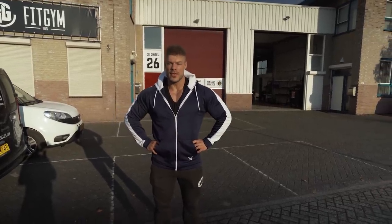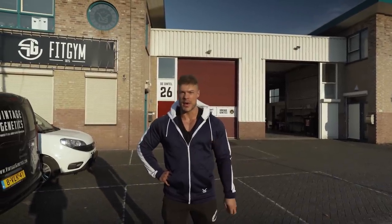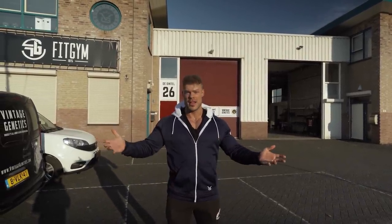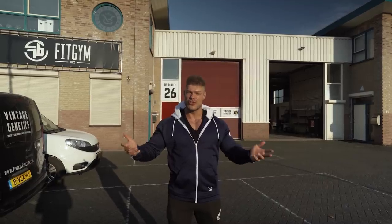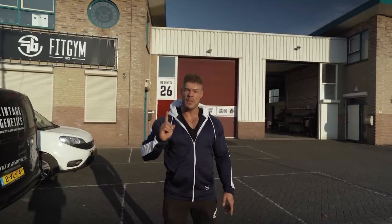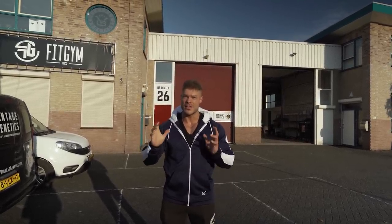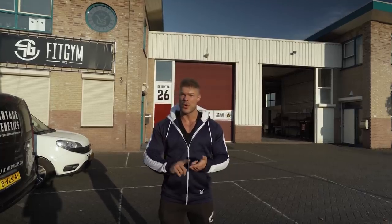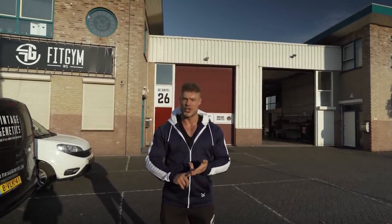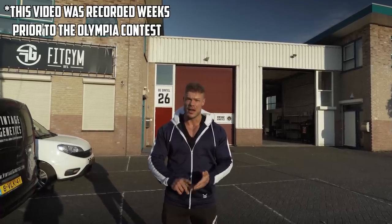Welcome to Vintage Genetics, where it's all about classic bodybuilding. We are here in Best, on an industrial terrain with all kinds of businesses, and one of them is our gym — 100 Fit Gym. This is a gym where I've been training for a couple of years, won my pro card, won my first pro show, and now won the show that qualifies me for the Mr. Olympia.